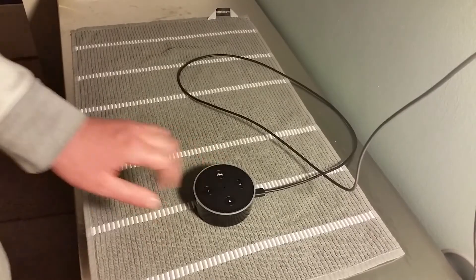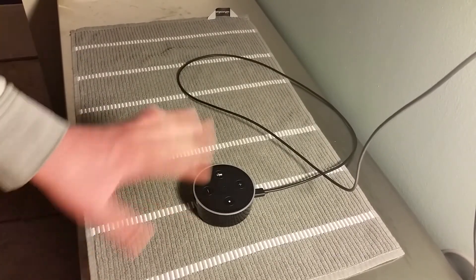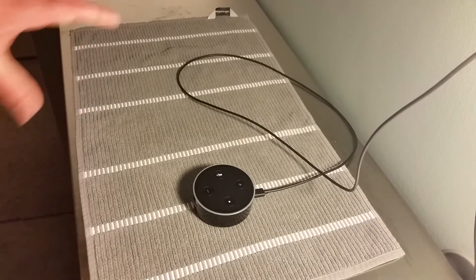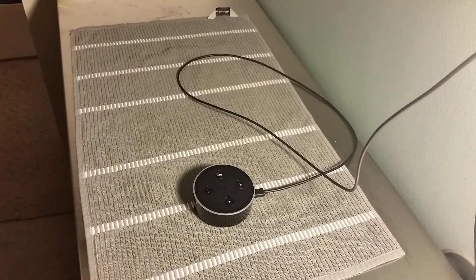That's pretty much it for the setup. I'm going to be making a bunch of other videos going through how to do certain things on the Echo Dot — how to set up different accounts, what I really use it for, and some of the basic features. If you're interested in more Echo Dot tutorial videos, head over to my channel. If you have any questions, drop them in the comments, and if you want more content, click that subscribe button. Thanks for watching — see you in future videos!